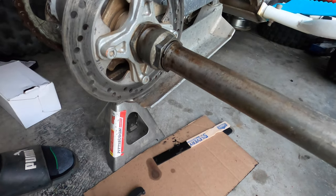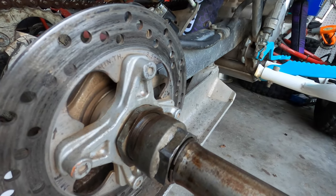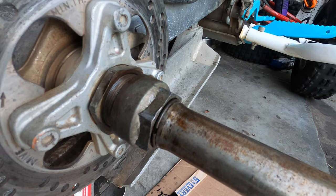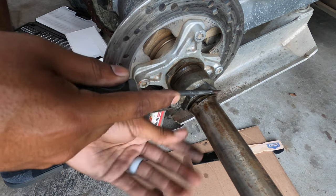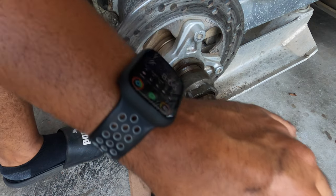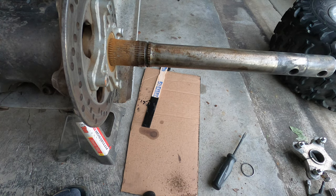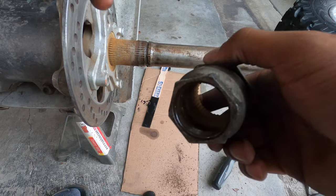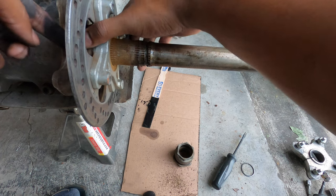We should have it in far enough now where we should be able to get that clip out. Alright, then slide the lock nut off. I guess just the dirt and crap is all in there. This brake should just slide off.